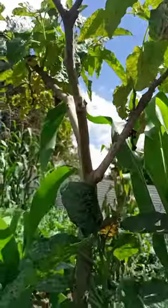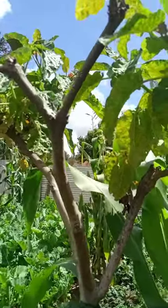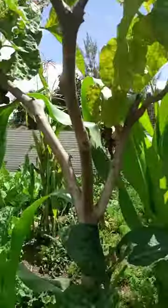The tamarillo is best known as the species that bears the egg-shaped edible fruit. Tamarillo is also known as the tree tomato.